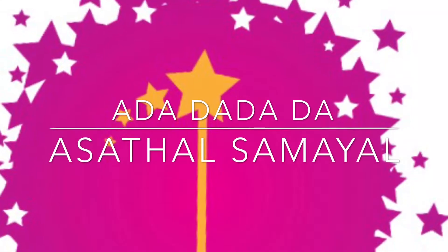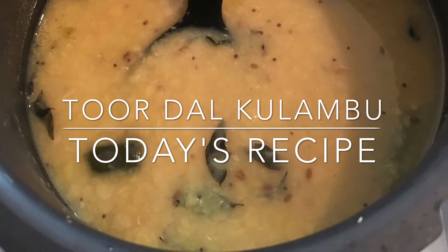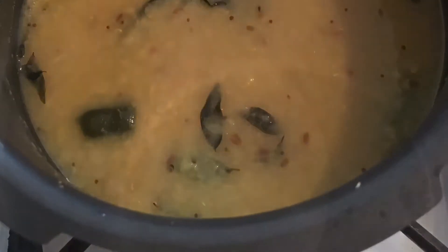Welcome to Adadadada Acetal Samayel. Let's see how we are doing now.